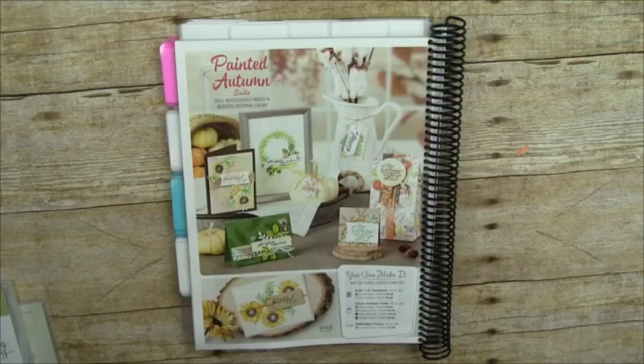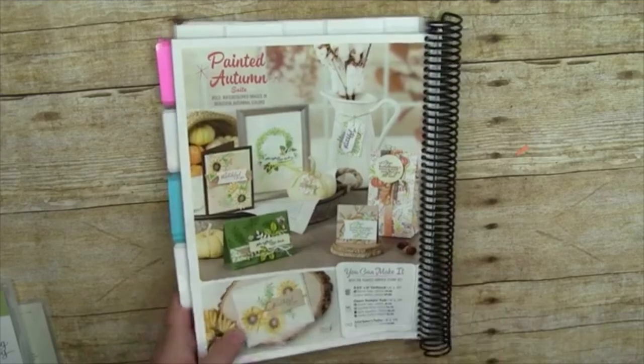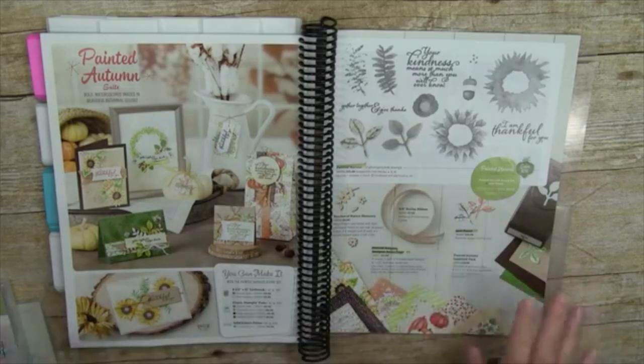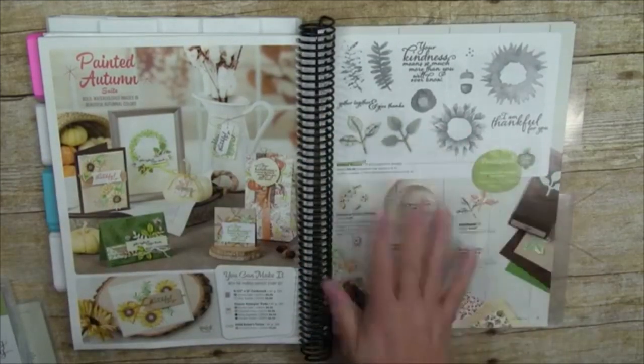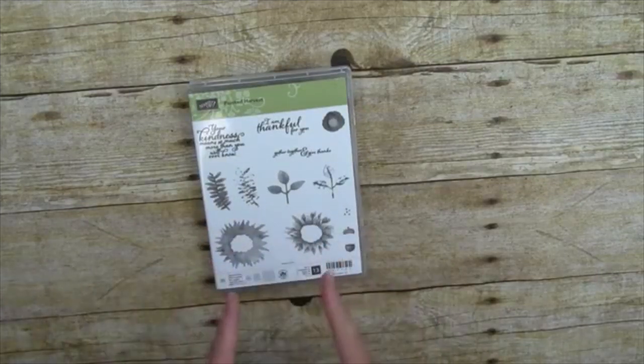Now we're ready to get started. This bundle has definitely been the most popular item in the new Holiday Catalog. You can find it on pages 48 and 49. So many of you have ordered it or have it on your wish list. Here is what makes up this suite — the big deal is the stamp set. Let me move my catalog out of the way.